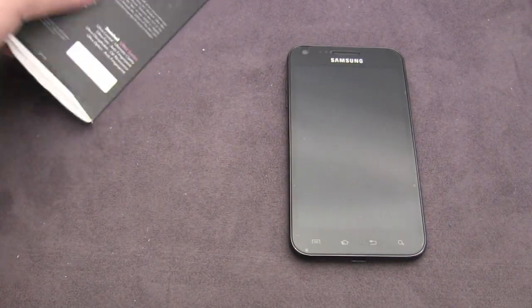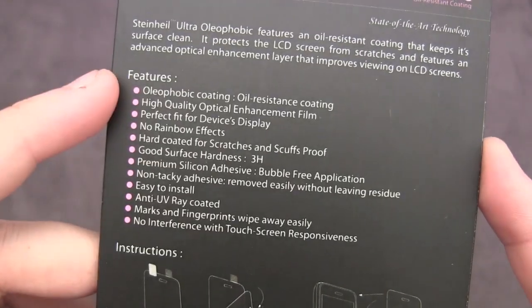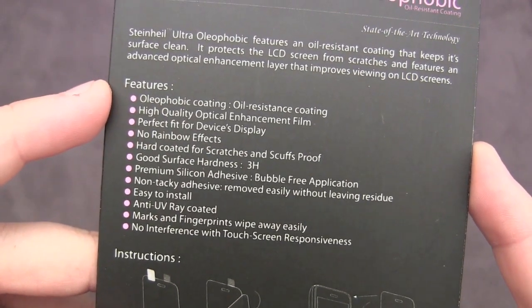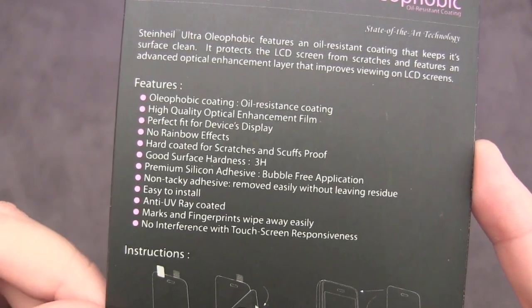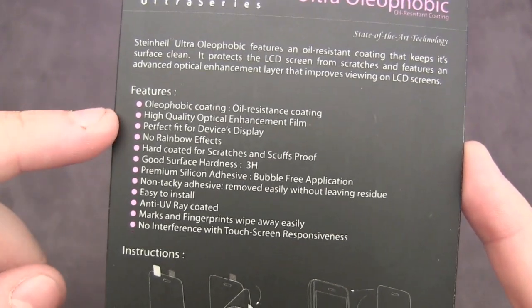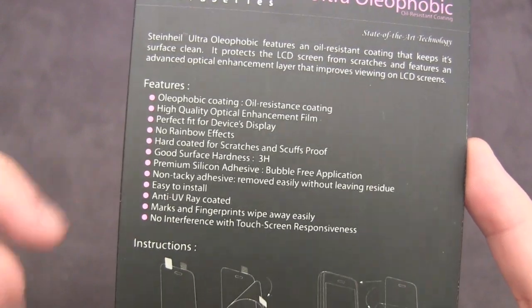On the back of the actual product, we can see that it features that oil resistant coating. It has a high quality optical enhancement film, which means that this won't affect the actual quality of the display at all. It's like a crystal clear screen shield only with those oil resistant properties. It's a perfect fit, made with premium silicone adhesive, and easy to install.